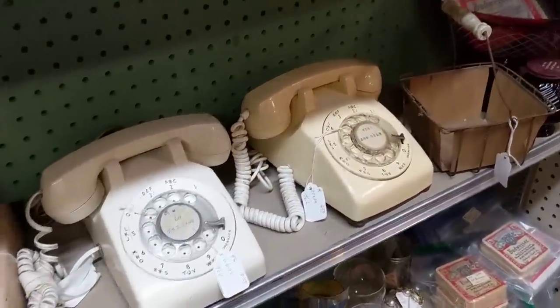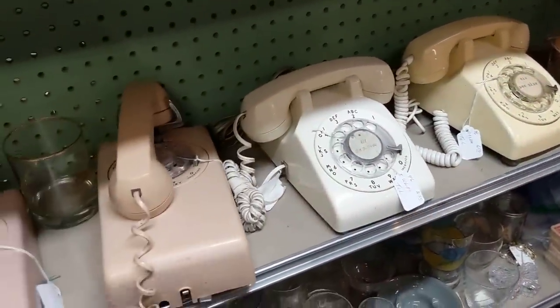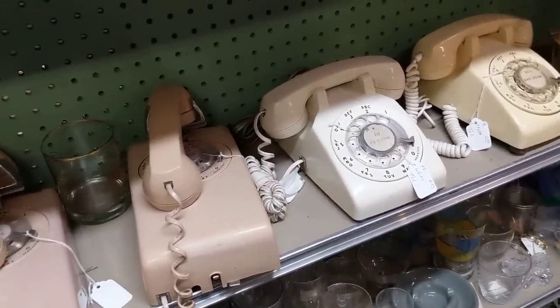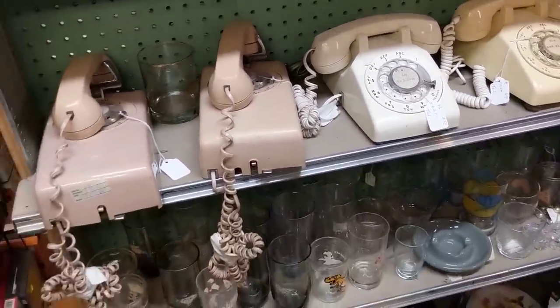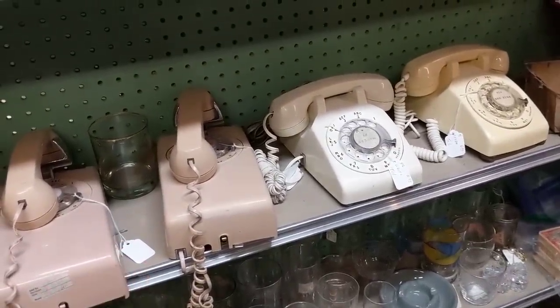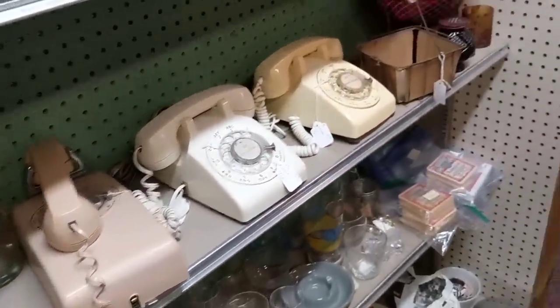Rotary phones! $6.50, $8.50 — these salmon and beige colors, $8.50. No, they're kind of basic, aren't they? Yeah. If they were like a buttercup yellow I'd be swooning. Or red — I sold red before and it was over $100. That was a deal for me.